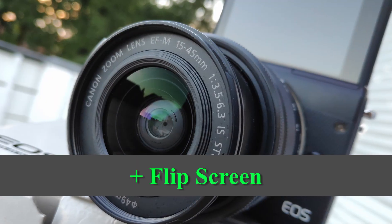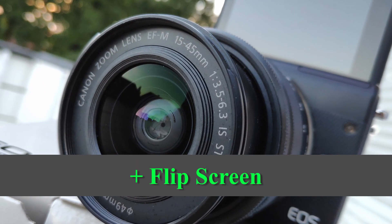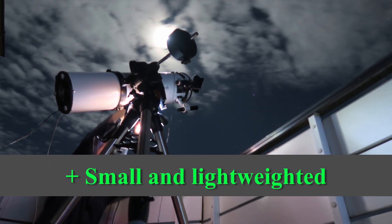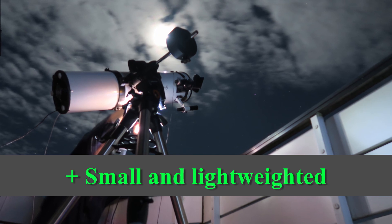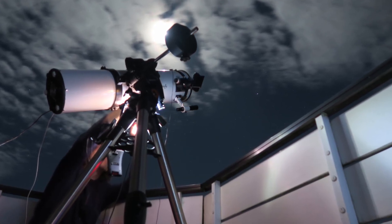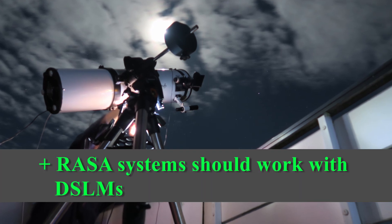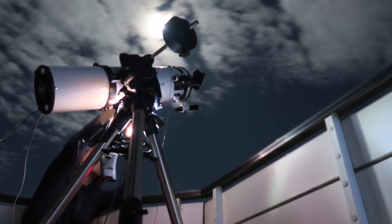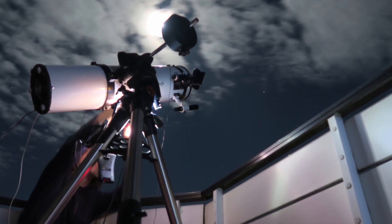The flip screen ensures that it's easy for you to see what the telescope shows. The camera is very small and light-weighted, so you don't have to fear putting too much weight on your telescope. This camera could be an interesting choice for a Celestron F2 Rasa system — it says the 8-inch version doesn't support DSLR cameras, but it shall support DSLM cameras.